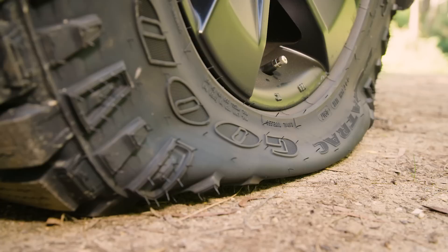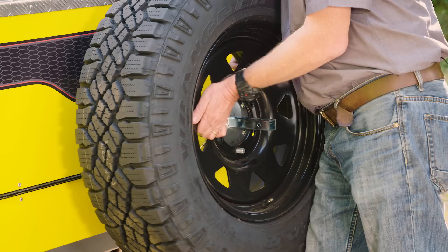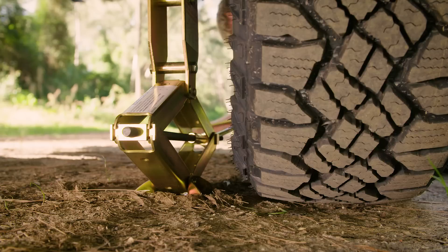Before you raise the vehicle off the ground, remember to loosen the wheel nuts on the tyre you are changing. You must remember to do this while the tyre is still on the ground. This is also a good time to get your spare unloaded so it's sitting next to you ready to go.